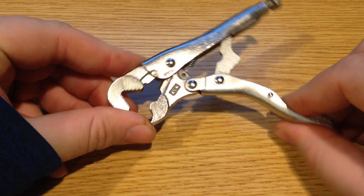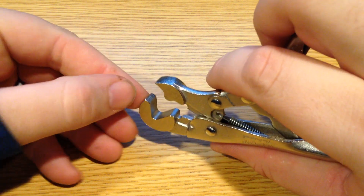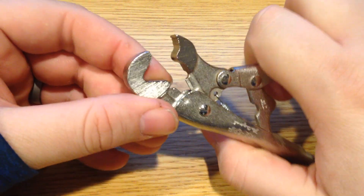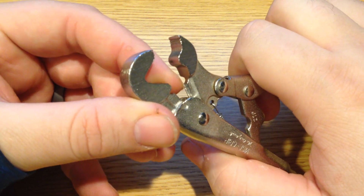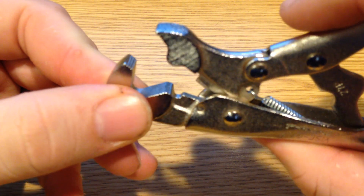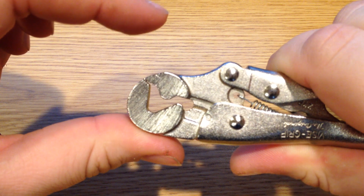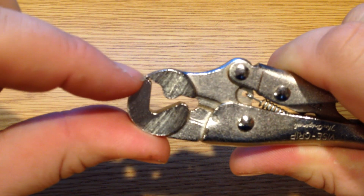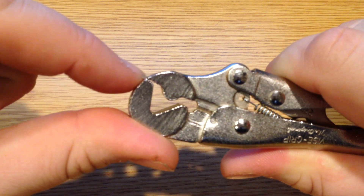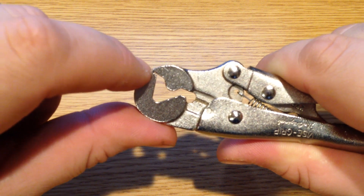Obviously this is going to do a decent amount of damage to whatever it cinches down on. One thing I was a little surprised by is that only the very outer portion has teeth — everything else is flat. It does have a single wire cutter on the bottom, just like standard, with a very flat anvil on the other side. So in the closed position, it's really counting on holding on to whatever to hold it in place, with barely any grip compared to a standard vise grip.